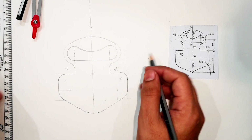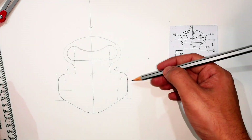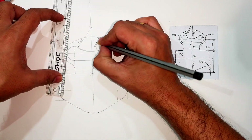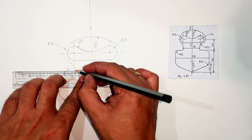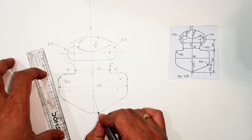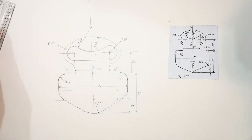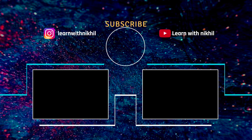With this you have completed the entire figure. Just make the lines dark and mark the dimensions as given in the question, and we are done. Thank you for watching — do subscribe. If you have any doubts or queries, please let me know in the comment section. You can also connect with me on Instagram.